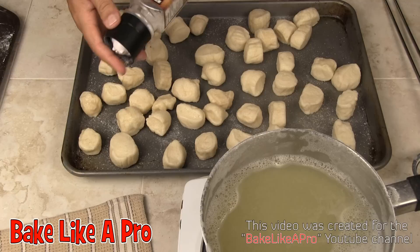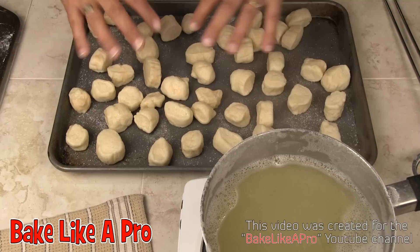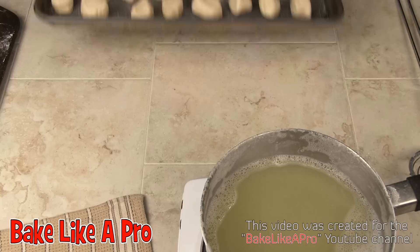I'm getting some sea salt here — this is Mediterranean sea salt that I bought at Costco. I've got them all on the tray, spread out to make sure they're not touching so they all get nicely browned. I've put the sea salt on and now I'm going to pop them into the oven at 450 degrees for about 15 minutes. I'll be back with the final product in a bit.